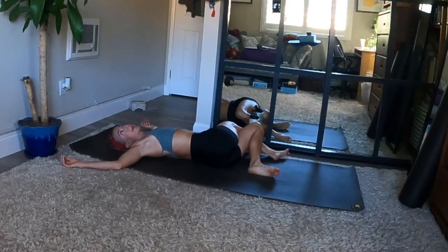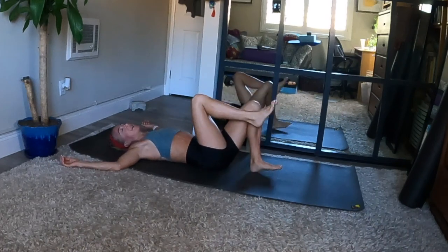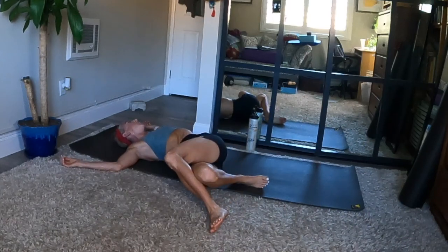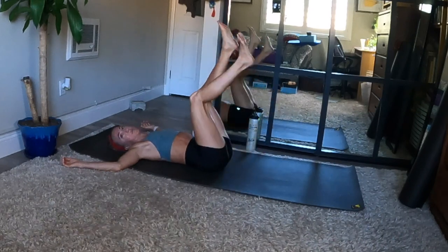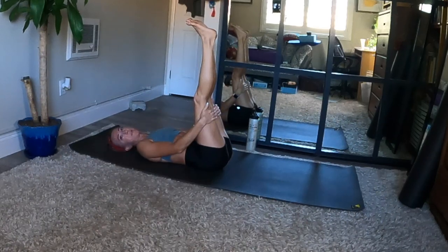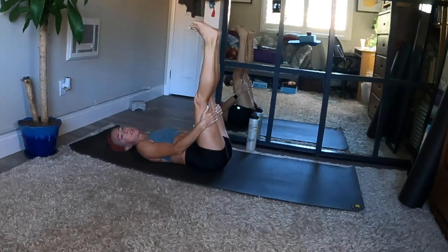Stay like this more time if you need. Switch sides when you're ready. Second side — unravel, unwind. Uncross your legs and recross left leg over the right. Both knees to the right and gaze to the left. One more legs up the wall pose when you feel complete — make your way back through center and extend two feet straight up. Hold the back of your thighs and feel length in the back of your legs. Can make more circles with your ankles.